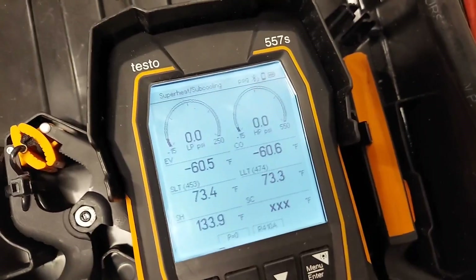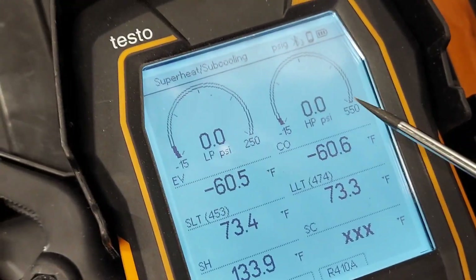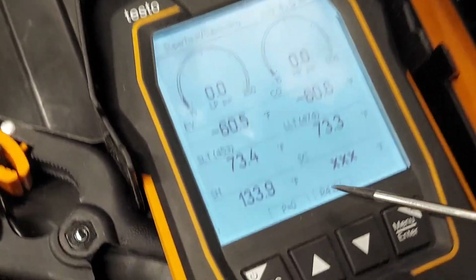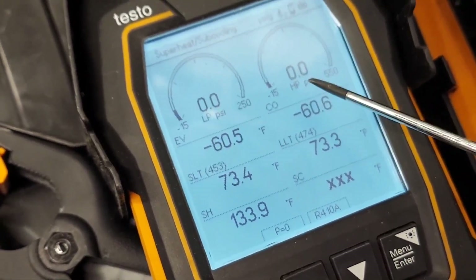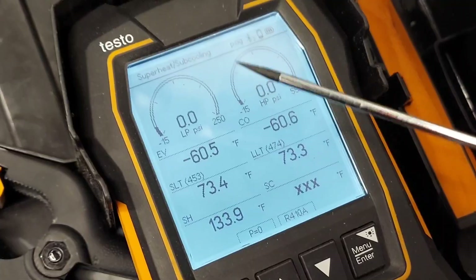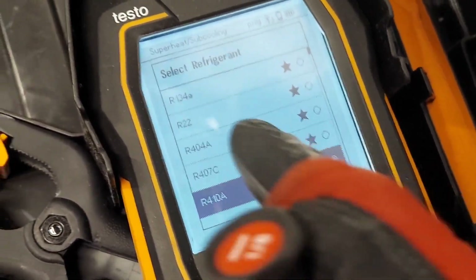Now moving to the digital gauge manifold — no need to divvy anything up here. It reads zero PSI on both sides since it's not connected to a system. It goes from minus 15 to 550 PSI. It shows LP for low pressure and HP for high pressure. Being digital, you can change units from PSI to bar or other units — it's essentially a computer.